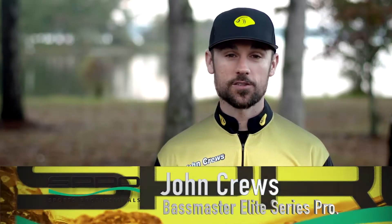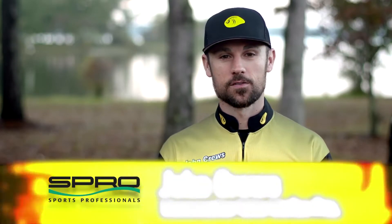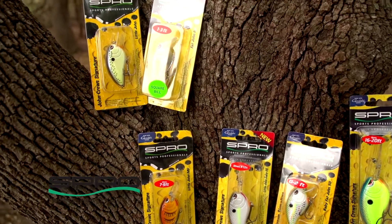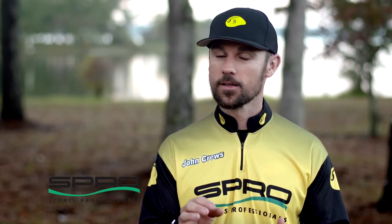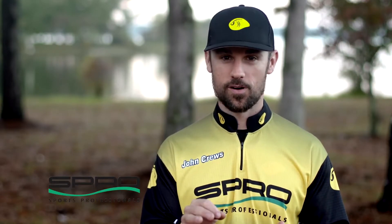Hey, John Cruz of Spro Professional Angler here. I've got a signature line of crankbaits from Spro, and that's pretty much what I'm known for with the Spro Corporation — but that's not all I throw from Spro.